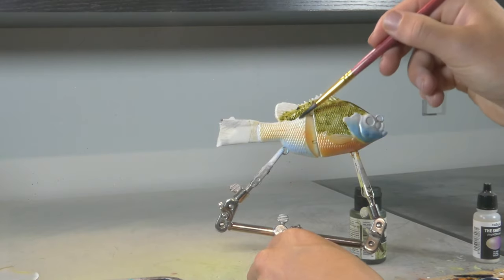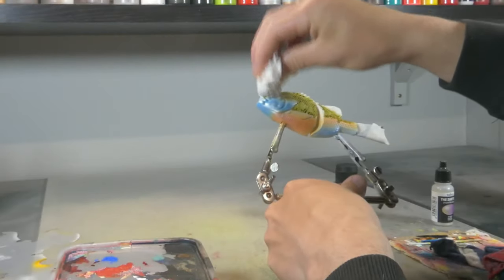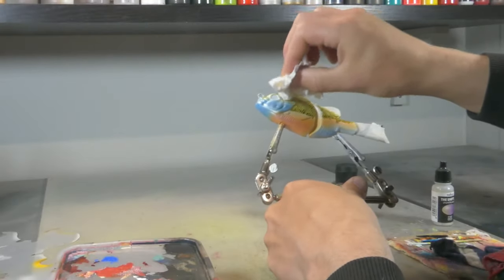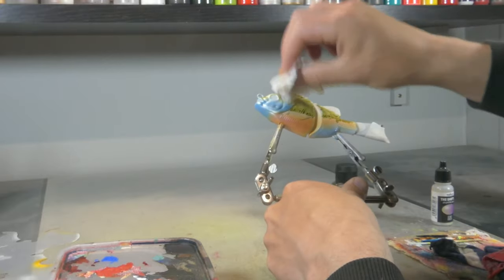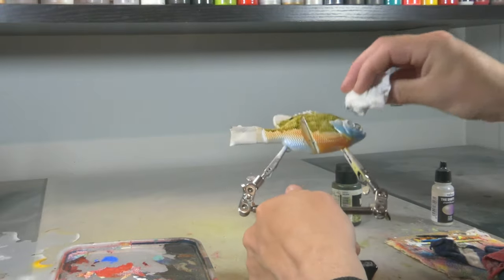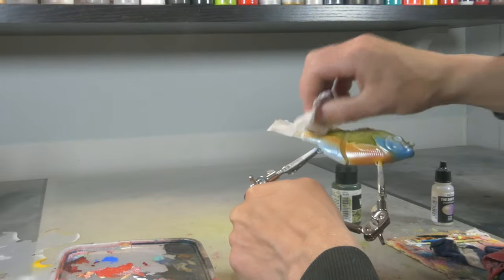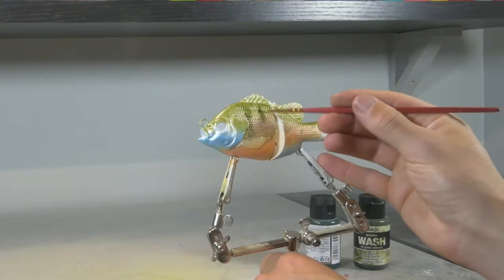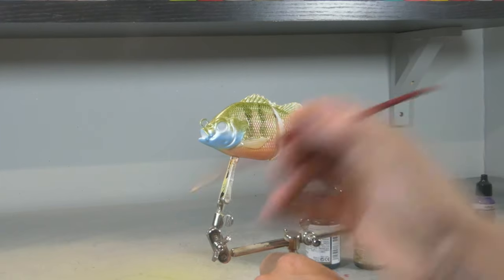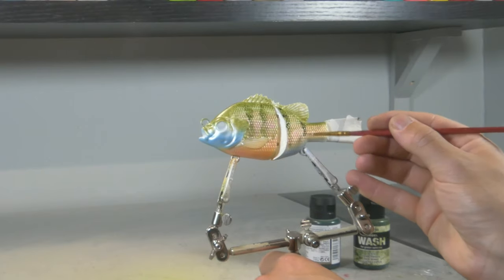It's very easy to use and gives really quick results, and it's kind of foolproof if you're using Vallejo washes because you can wipe them down with water. So if you make a mistake, or when you want just the crevices of your scales filled and the scales themselves in a different color, you can use a wash and then just wipe the surface of your lure — and you will only leave the wash inside the crevices of those scales. I have a few videos on this technique which I will leave in the description below.